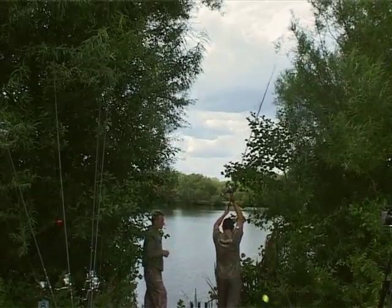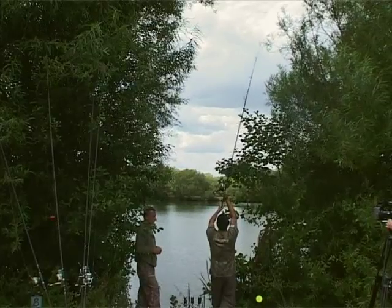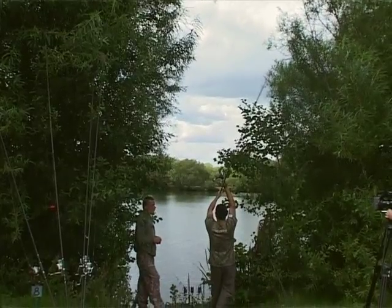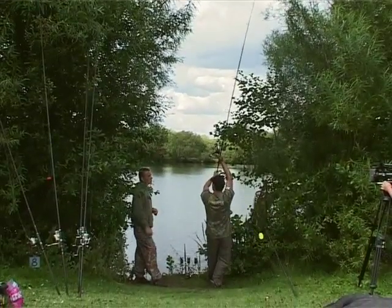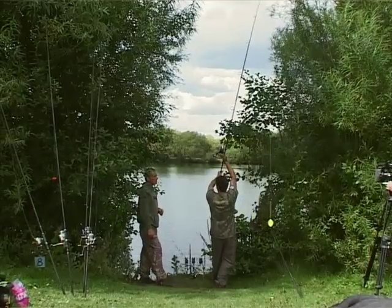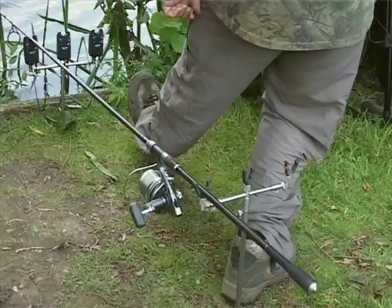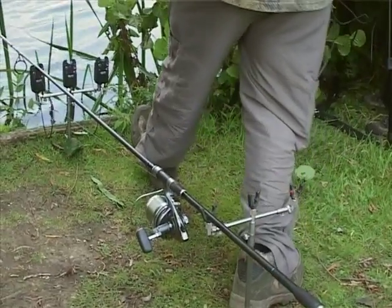Talk to me about the stance. The stance is the same as if I was casting the lead or PVA bag or anything. I'm keeping my right arm as straight as I can get it. If you can't keep it straight, lock it out so it can actually bend. But I like to keep mine as straight as I can get it. I put all my weight onto my back foot — so you're leaning your whole body back.